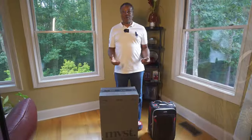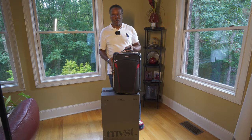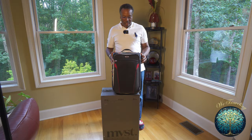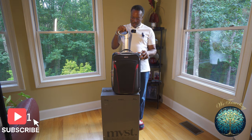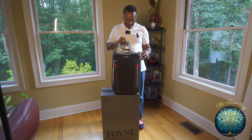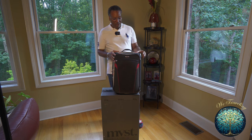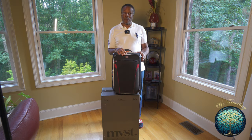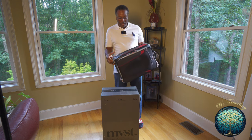As you guys know, Tumi is a very popular brand of travel bag, very durable, great reputation. This handle became a little bit loose as I was traveling over the years. I just sent it in to Tumi and they replaced the handle, fixed it, and it's been great ever since. That's the thing with Tumi bags — if you have problems, they replace it, take care of it, and they are very durable.